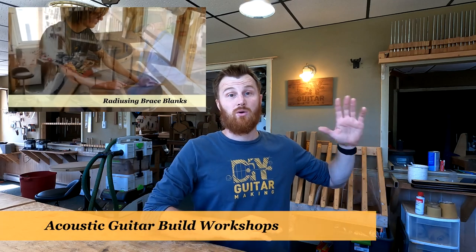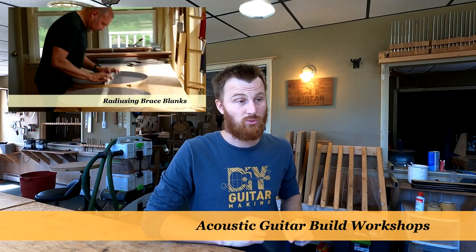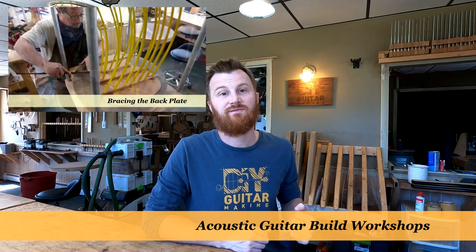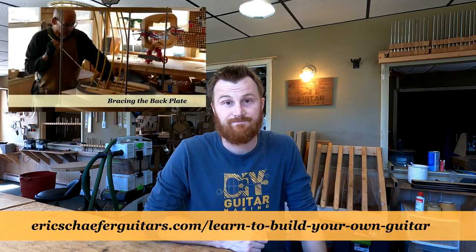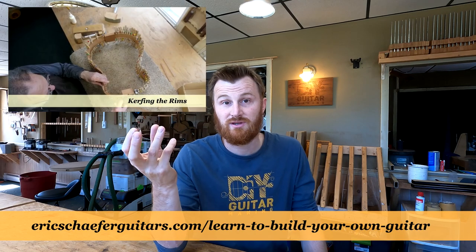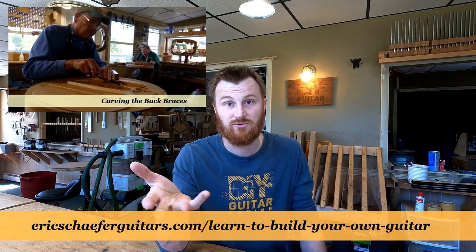The other thing I want to talk about: in the members forum I asked about gauging your interest in a nine-day parlor guitar build workshop. Since 2014, I've been doing workshops where students come out — just two students — and we build an orchestra model guitar in nine days. I want to try a similar format but for a parlor guitar. A lot of people have been interested in my parlor guitar build videos, and I just want to see if that interest translates into a workshop.